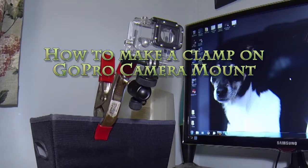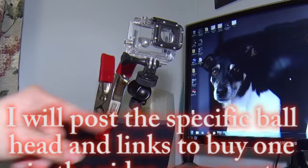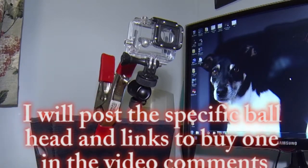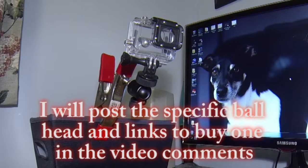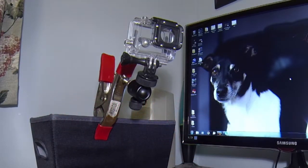Here's how to make a quick and easy GoPro mount. What you're going to need is a spring clamp, some hardware, a ball head, and an attachment to your GoPro case for a quarter inch tripod mount. Let me take the pieces apart and I'll show you how to build it.